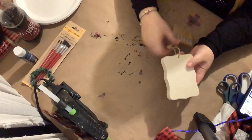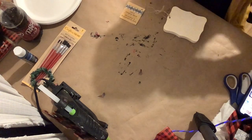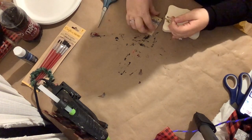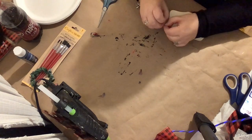DIY number one. For this first DIY I have this little tag from the Dollar Tree. The first thing we're going to do is just cut off the price tag, then I'm going to untie this and take the string off.